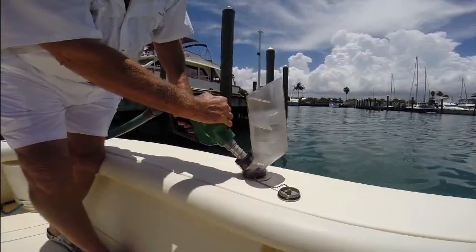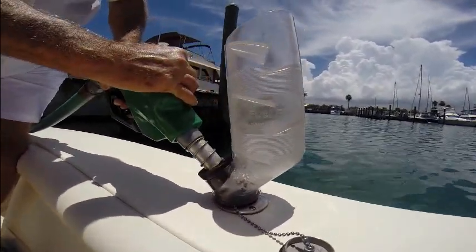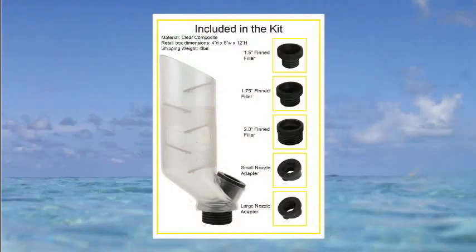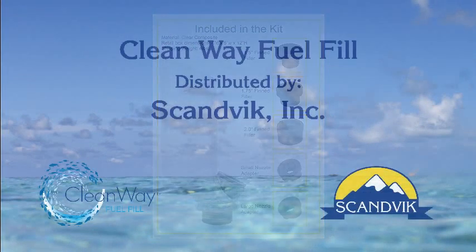The CleanWave Fuel Fill Kit comes complete with one clear baffle, three fillers for most deck fill sizes, and two pump nozzle adapters.